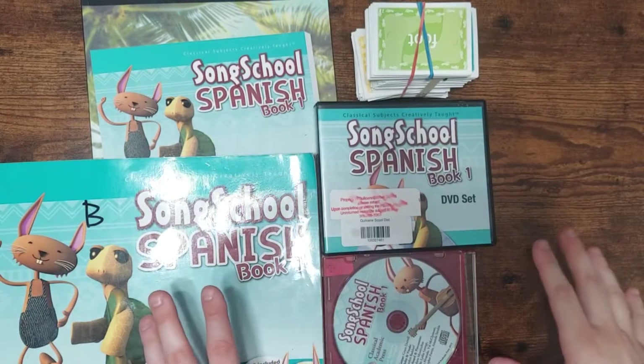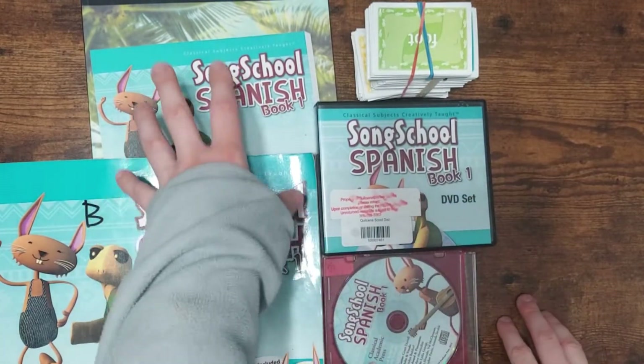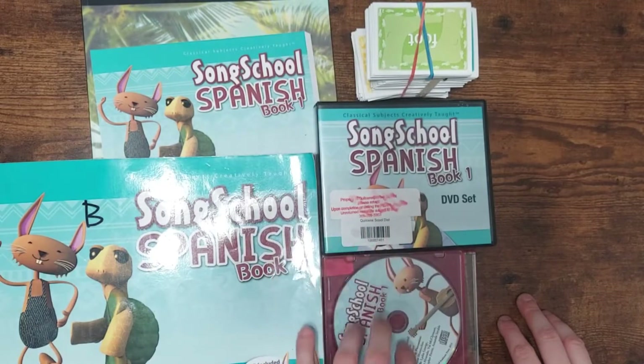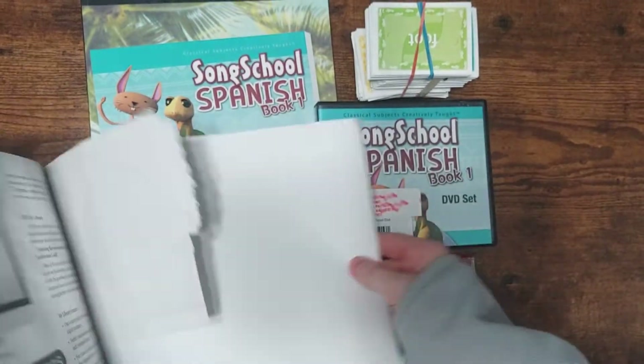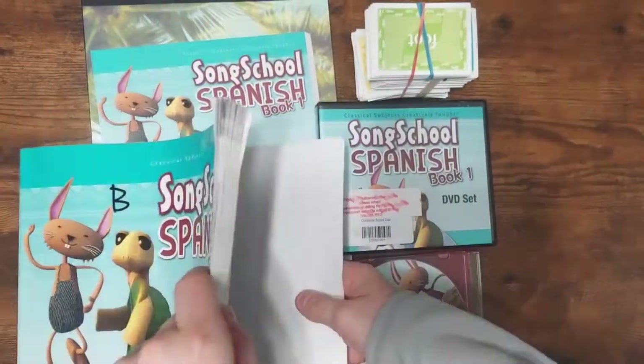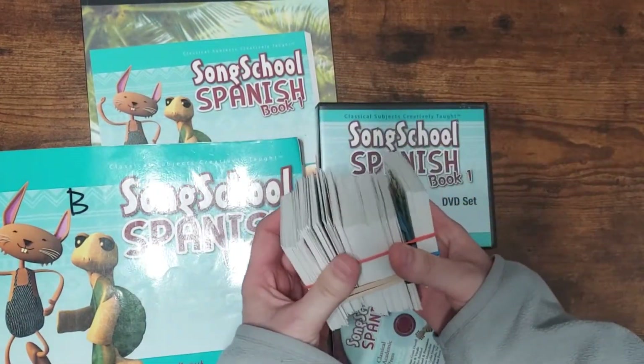So let's talk about all the components. We got the whole shebang. It comes with a teacher's manual, the student book, the DVD set, and this CD came in the back. We just have the book in a CD protector so it doesn't fall out and get damaged. It also comes with flashcards — there's a ton of them.